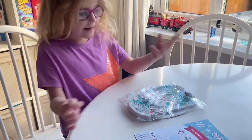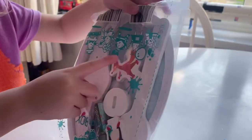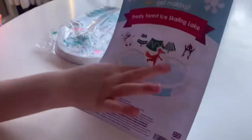Now we're going to do the ice cream. Here's the polar bear, the penguin, and the fox. And this is what it looks like after.